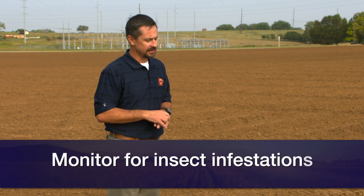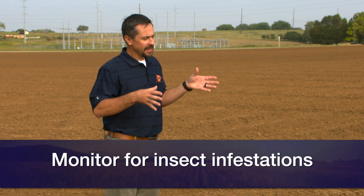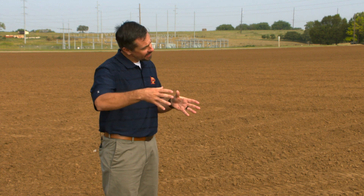We always have army cutworms come through, so keep an eye on your insects. If you don't have your nitrogen on and you're worried about getting it on, it's okay. That crop, especially with some starter, can go for a while without any significant loss of production. So get the wheat in the ground and get it up. Stand establishment is more important now, and then come back after that wheat's up and add some nitrogen, whether it's urea or UAN. The weather's cool, so make sure that application is right.